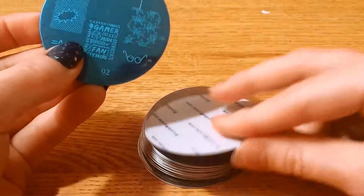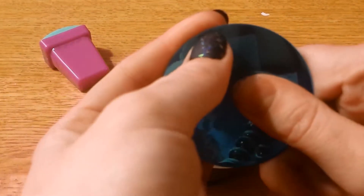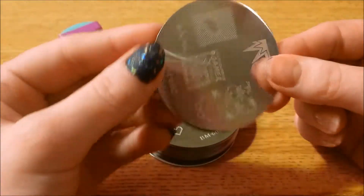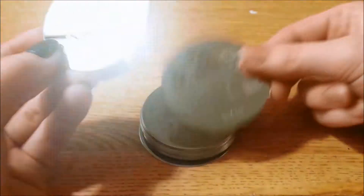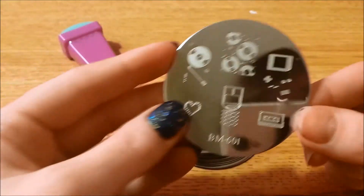So these are the plates — like I said, it comes with 20 and they all come with this blue film on the top which is pretty easy to pull off. So here they are and I'll go ahead and show you them all one by one.